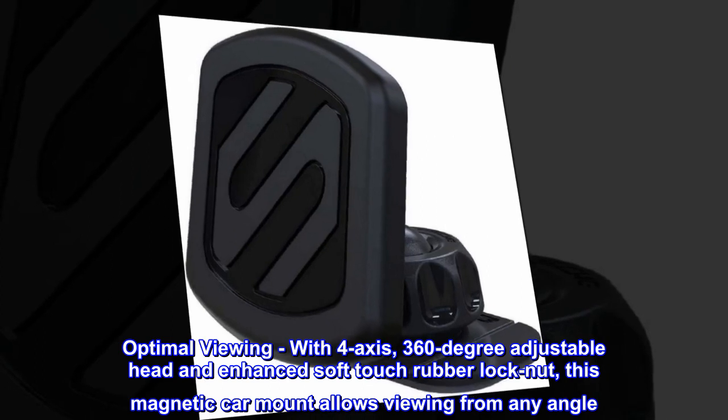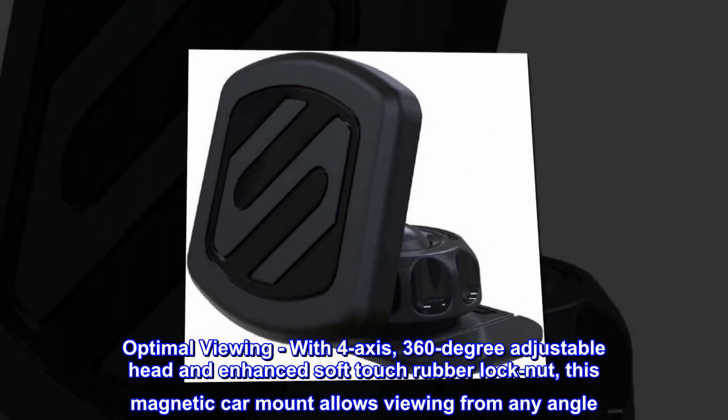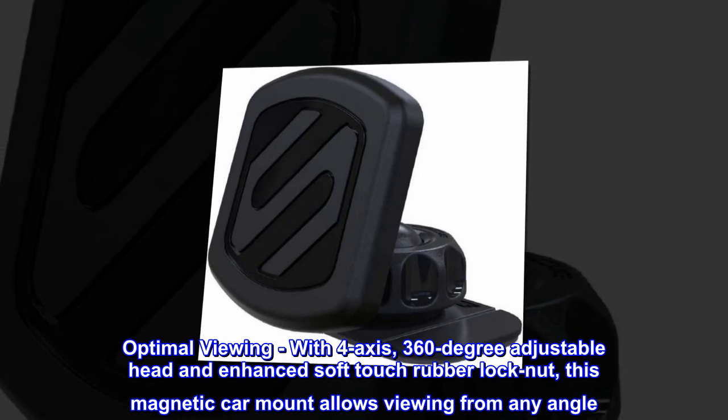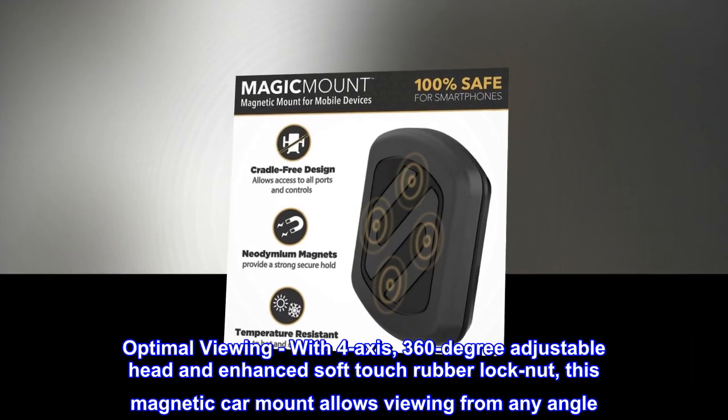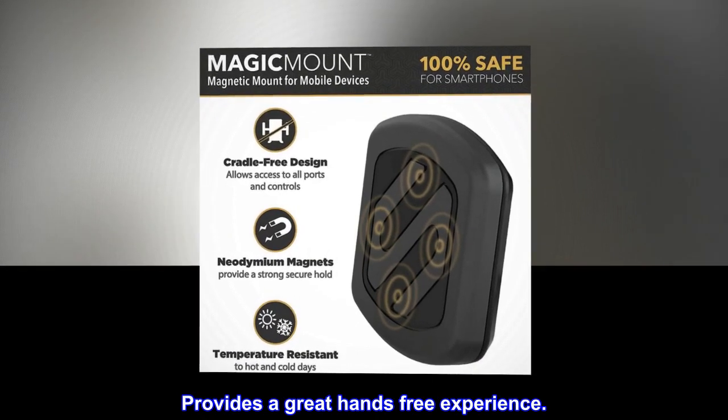Optimal Viewing – With 4-axis, 360-degree adjustable head and enhanced soft-touch rubber lock nut, this magnetic car mount allows viewing from any angle. Provides a great hands-free experience.